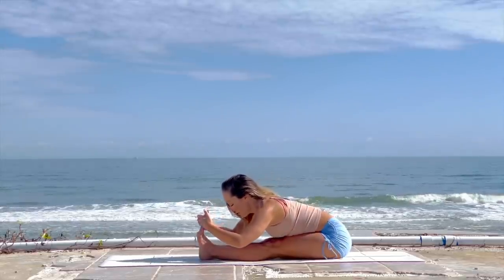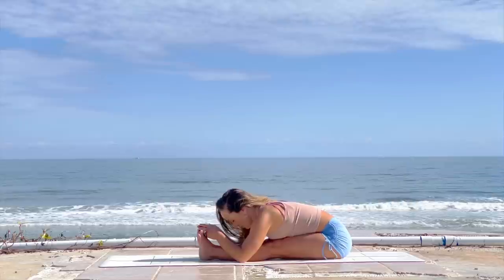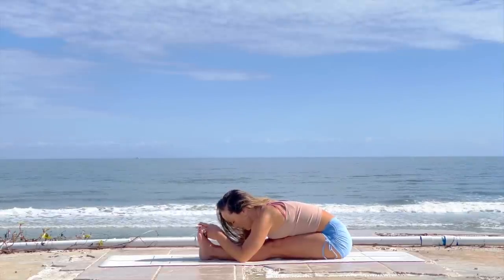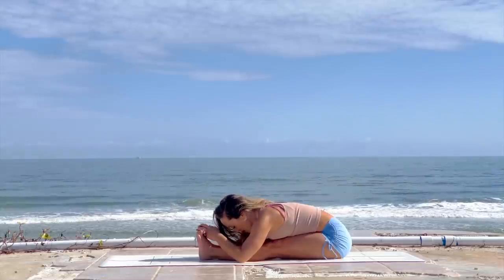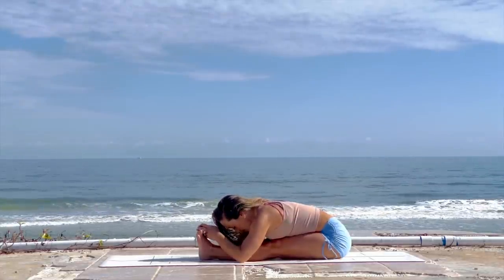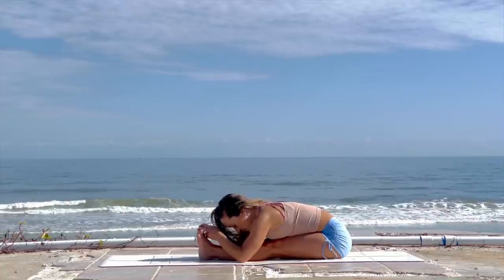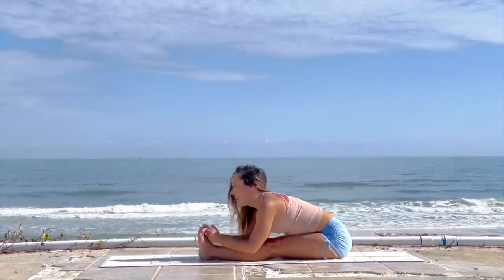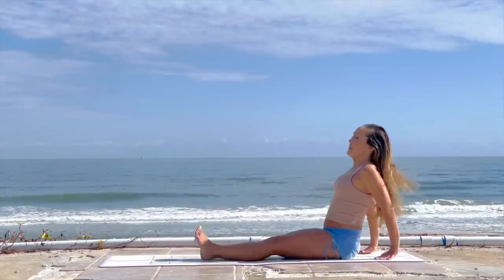Continue to lengthen along the spinal axis so that the head, the ribs, and the lower back are all lengthening in the forward fold. Staying for one more breath — draw the navel in, long deep inhale, long deep exhale. You're doing really well. Inhale, straighten the arms, exhale, walk your hands back.